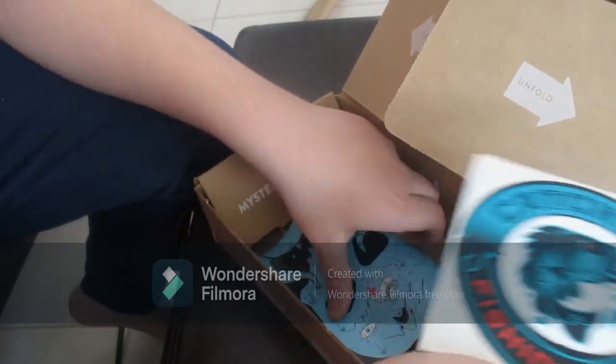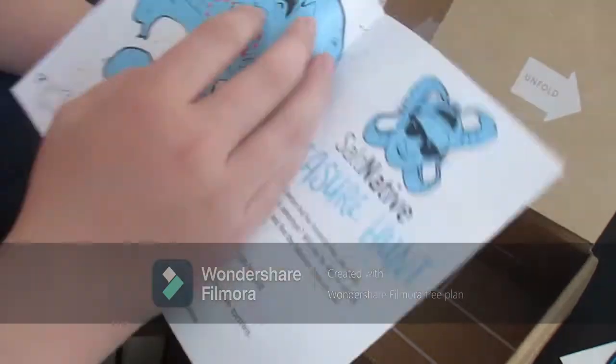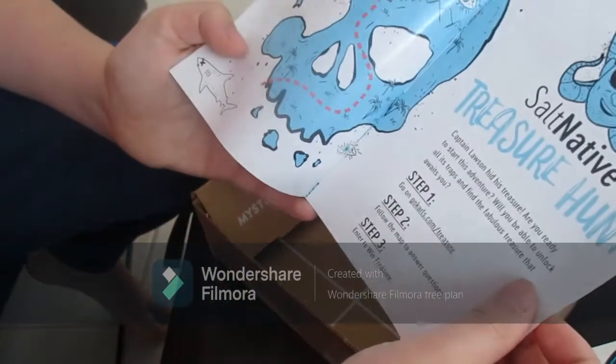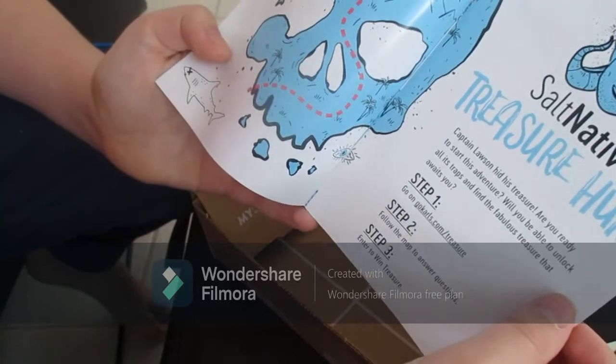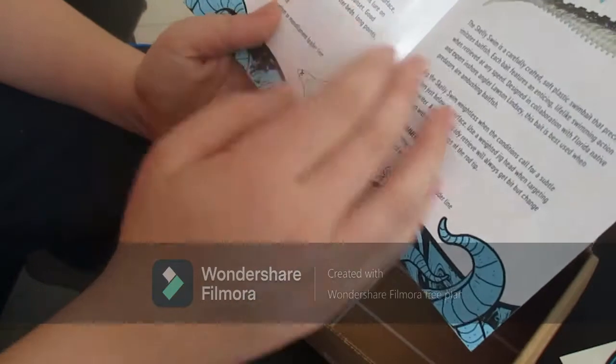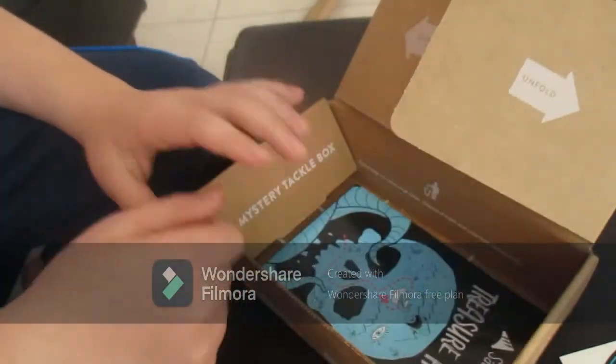Sorry about that noise — I don't know if you could hear that. And then there's a treasure hunt card. I haven't seen it before, but you just go to carls.com slash treasure, follow the map to answer questions, and enter to win treasure. That's pretty cool.